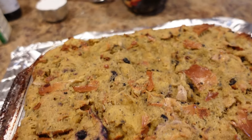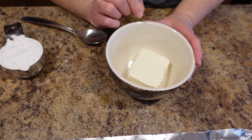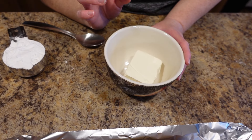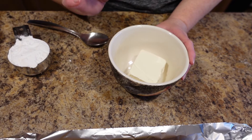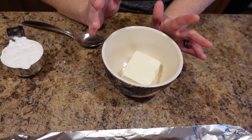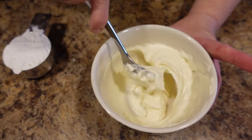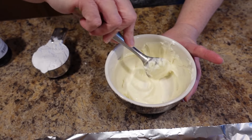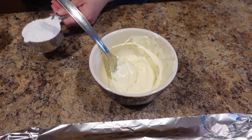Now we are going to get started on the glaze. In this bowl we have about 4 ounces of cream cheese, and you want to soften this really well, so I'm going to put it in the microwave for about 20 to 30 seconds. If you're opposed to microwaves, you can put it in a pot on the stove and let it basically melt a little bit. As you can see it's a little bit melty now — this is where you want it, because this is not going to be an icing, it's going to be a glaze. This took about 30 seconds in my microwave.